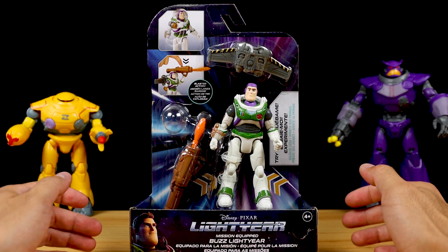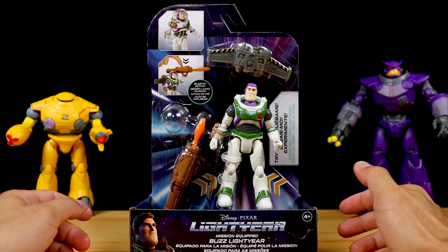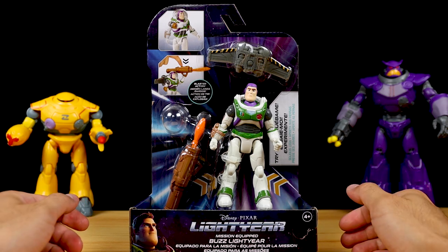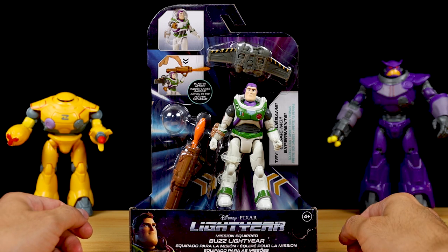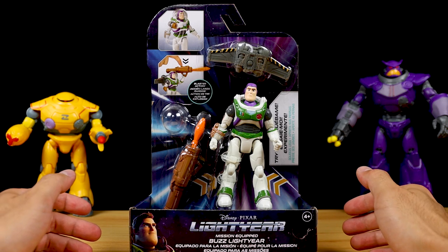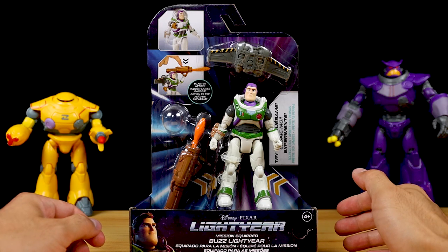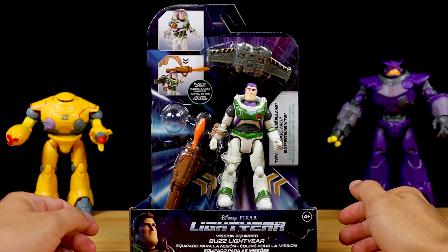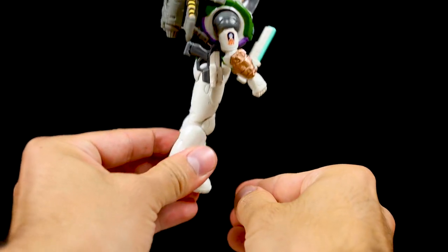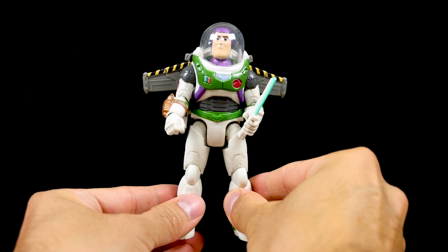Now we've made it to the last deluxe figure: the deluxe mission-equipped Buzz Lightyear — probably my favorite 5-inch scale Space Ranger Alpha Buzz so far. This version has just so much going for it and is certainly the most comprehensive in the line. We've got his phase one jetpack and wings, his helmet, his phase one laser gauntlet which is like the precursor to his iconic wrist laser, an action feature for laser blasting action, and a rocket launcher style weapon with firing projectile. Add his blaster and laser blade from the other 5-inch scale Buzz releases and you have the most complete version of 5-inch scale Alpha Buzz to date.